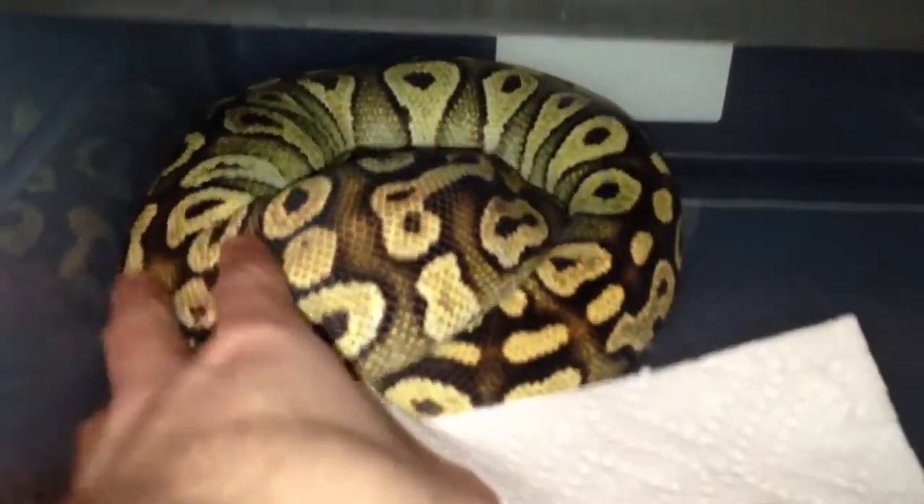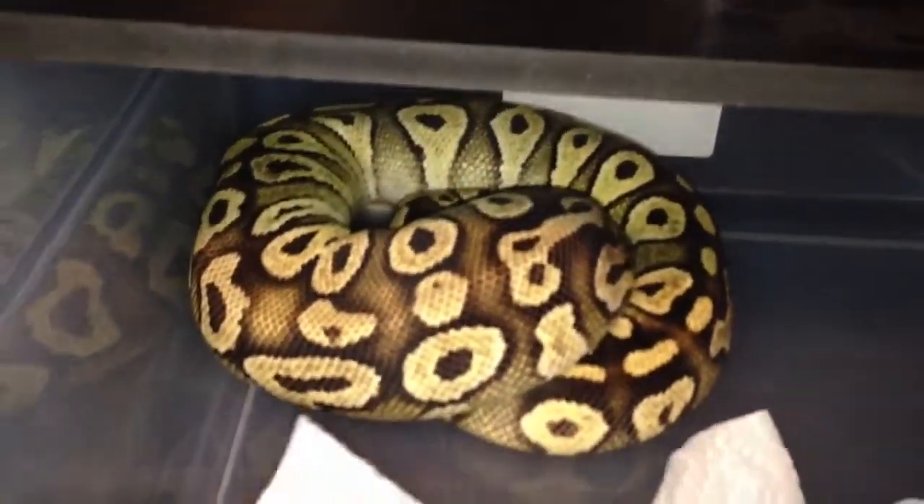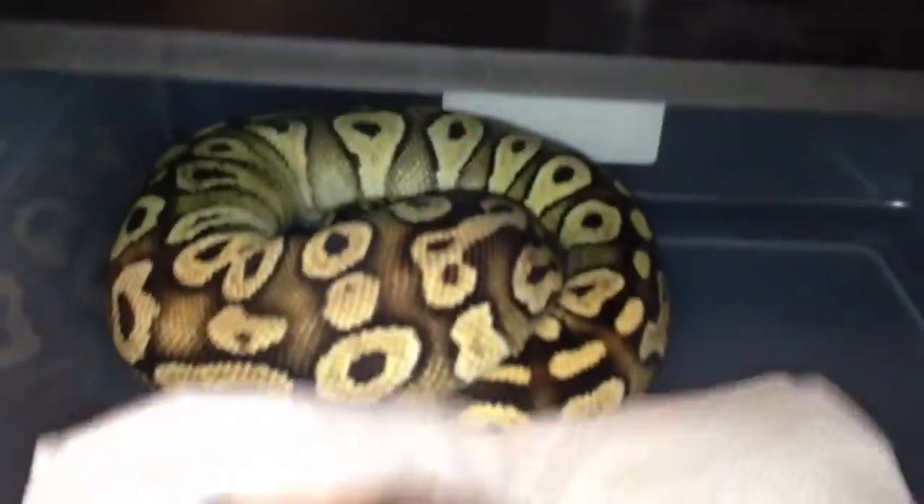First I got a big female pastel. She weighs about 1,400 grams. She'll probably be going next year — I don't know what I'm going to get for her, maybe a pastel mystic or something with calico.